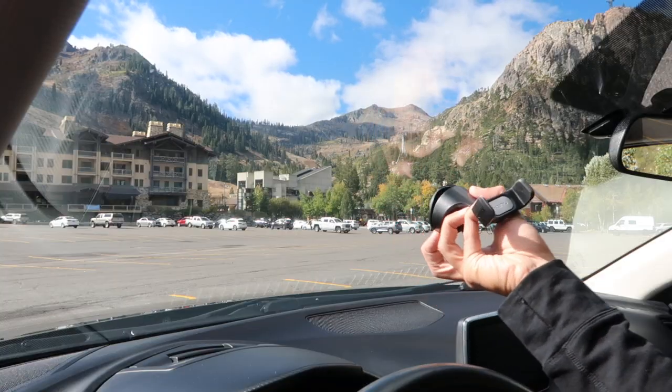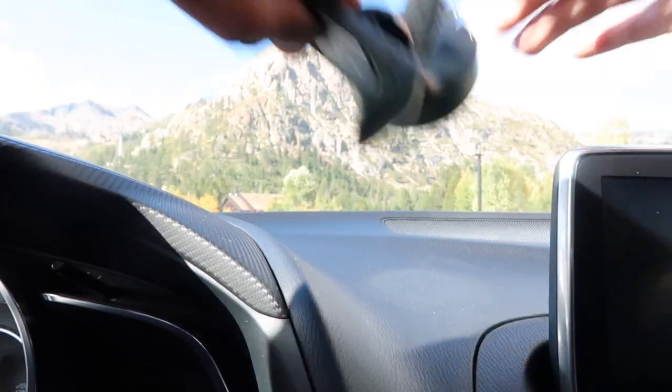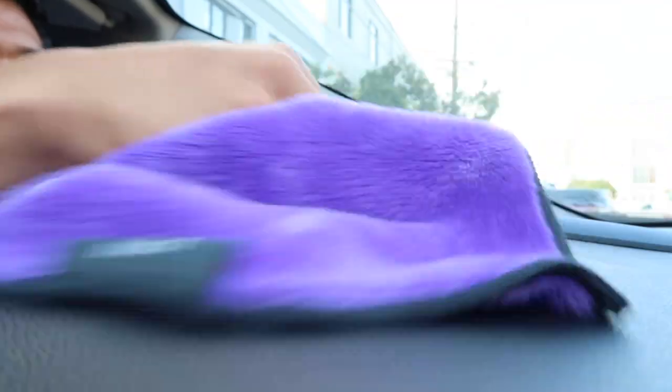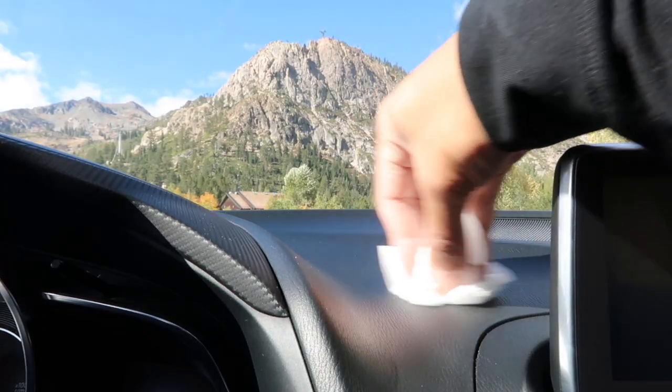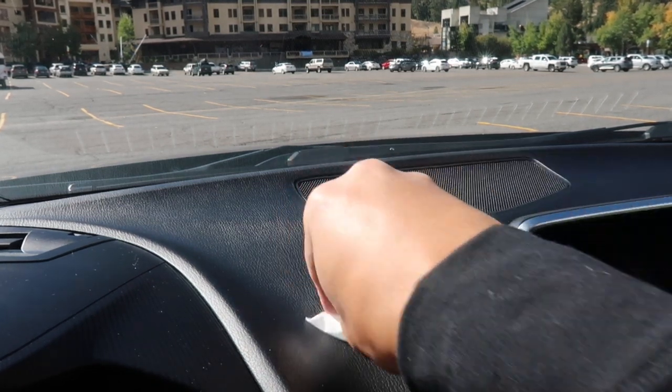On windshields, the adhesive gel may leave a light residue which can be removed with a cloth and glass cleaner. On a donut-shaped indent on the dashboard, you can remove the residue with a vinyl-safe cleaner. The indent should disappear in a few days as the vinyl and foam return to their original shape. If a discoloration remains, use a vinyl restorer like Armor All and continue to reapply daily until the finish is restored.